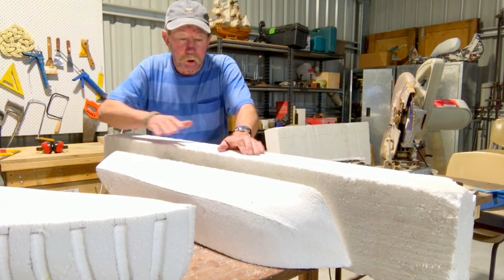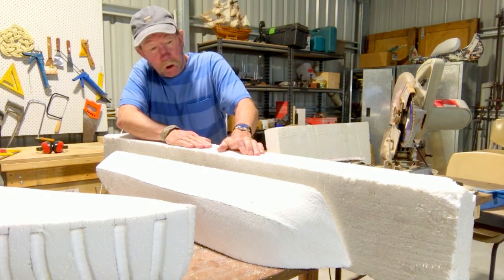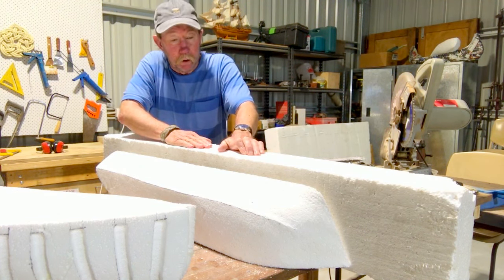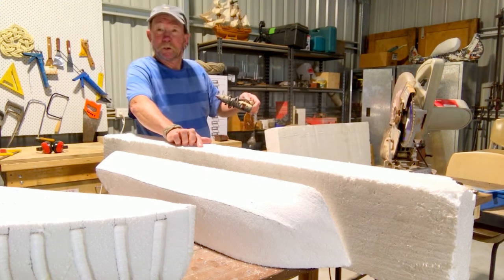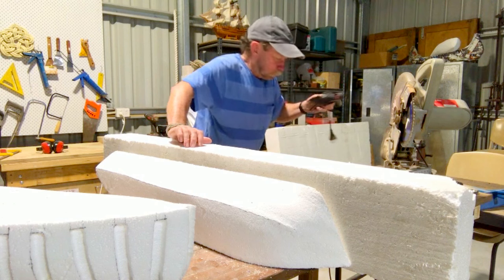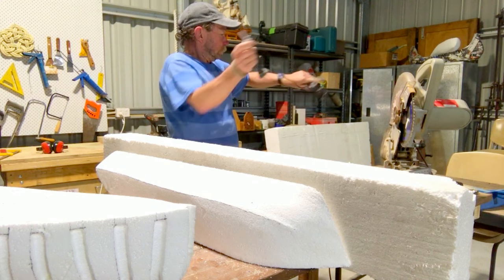The way I'm going to glue this is with a hot glue gun. The reason I'm doing that, apart from it being a much quicker way of gluing, is because there's one right here. I'll get that fired up and glue it up.